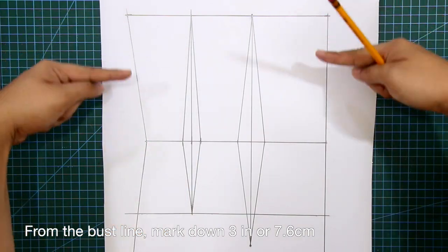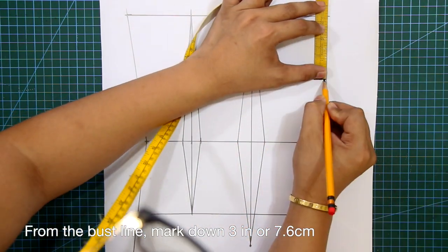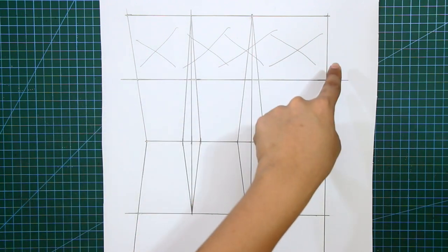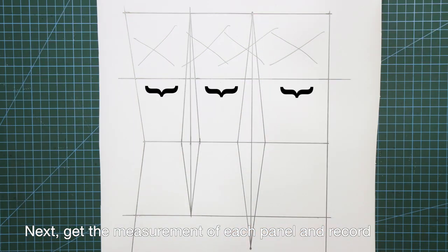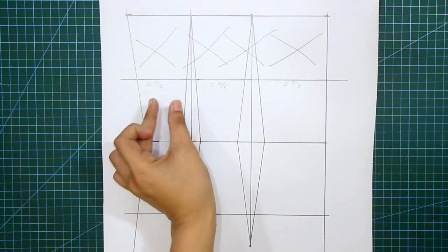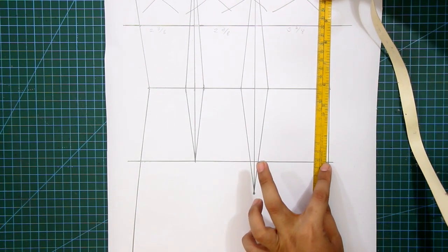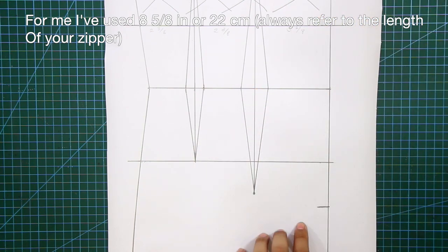From the bust line, mark down 3 inches or 7.6 centimeters, and square in a line — this is the underbust or empire line. Disregard the excess space from the bust line to underbust. Next, get the measurement of each panel and record. From the underbust at center front, mark down your desired corset length — this will depend on your zipper length. I've used 8⅝ inches or 22 centimeters, but always refer to the length of your zipper.